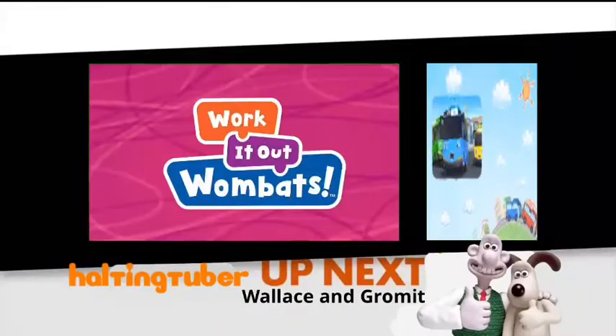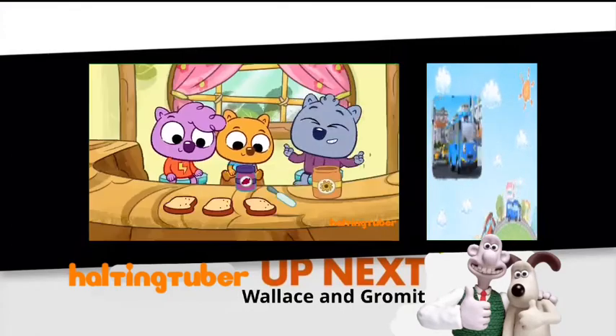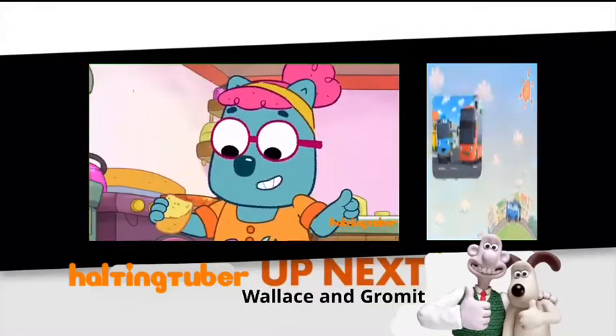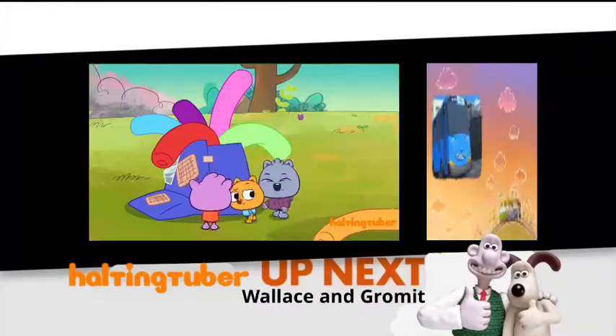Welcome to Work It Out Wombats! Work It Out Wombats is about these three wombats and also Grandma Super. Thumbs up, buttercups! They explore and have adventures and they love to work together to solve problems.